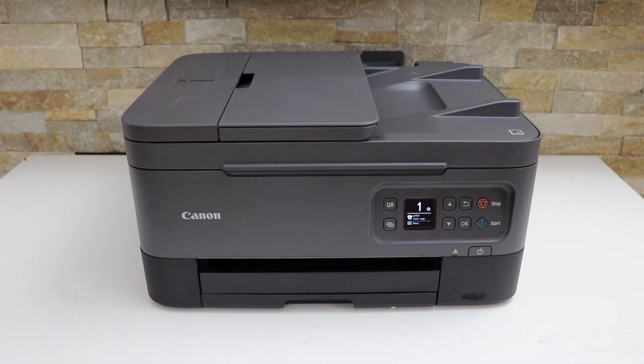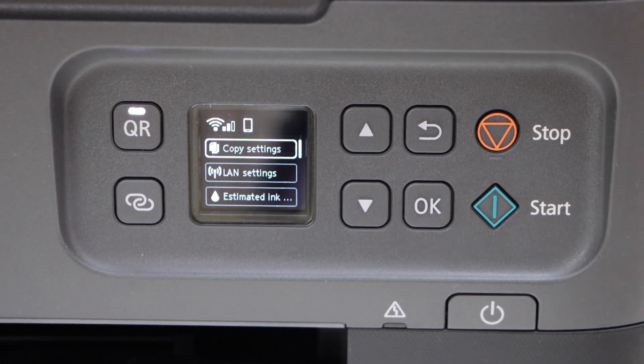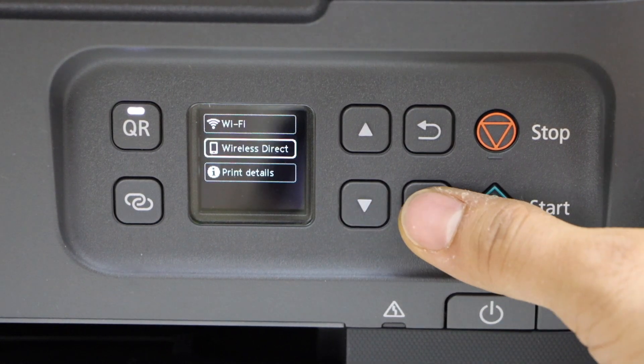The first thing is go to the printer screen and click on the OK button. Select LAN Setting, then select Wireless Direct.